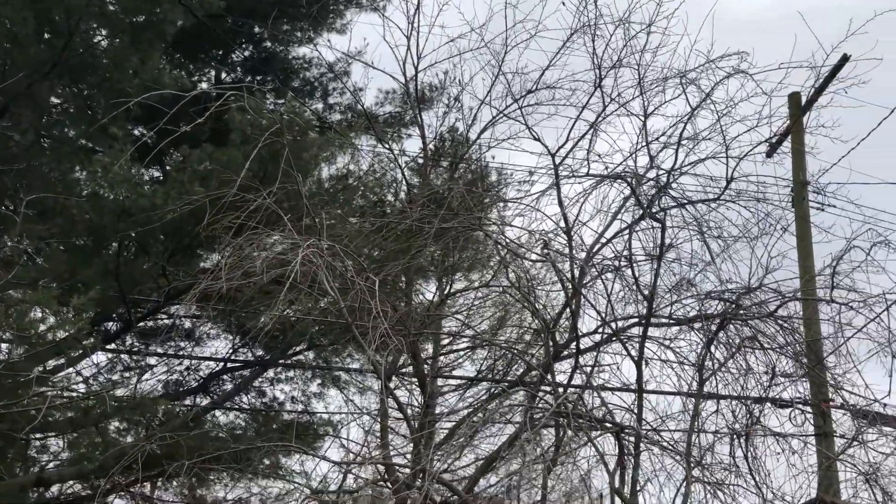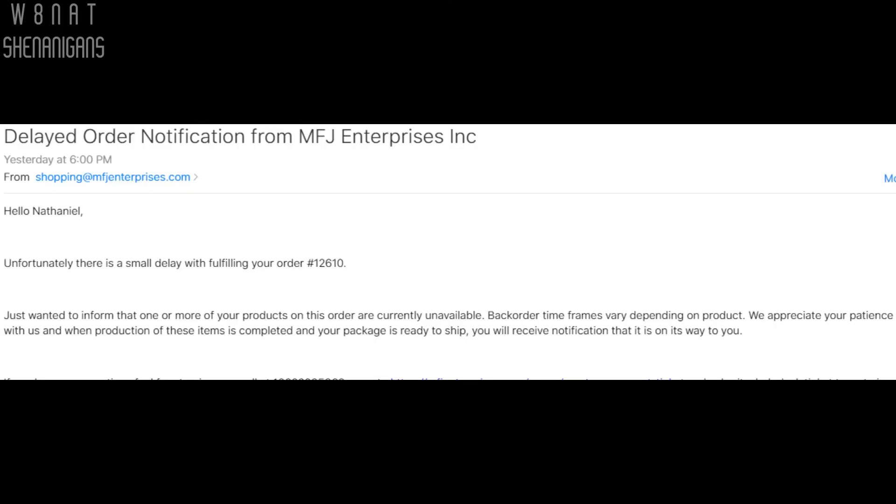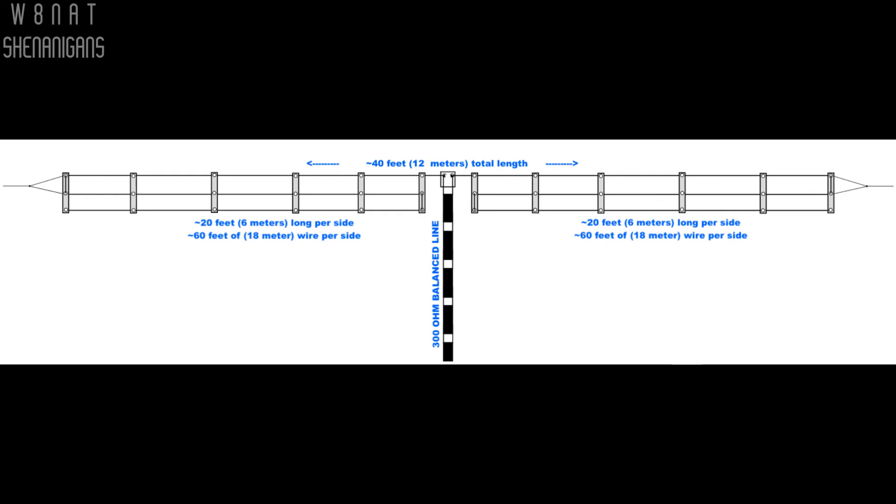I'm also happy enough with it that I'm finally springing for the VersaTuner 2, complete with built-in meters, balun, antenna switch, and dummy load, which MFJ will happily ship precisely when they feel like it. Once I have the manual tuner, I'll be trying some 80-meter activity with higher power and let you know how that goes. In the meantime, if you can stand to work with balanced line and a tuner, I highly recommend trying making a doublet. And if you think you don't have the space, I still recommend trying a linear loaded doublet like the Cobra.